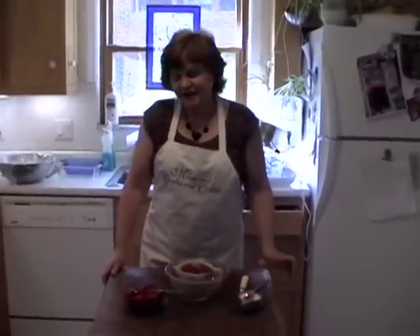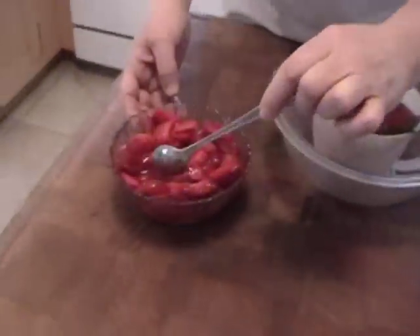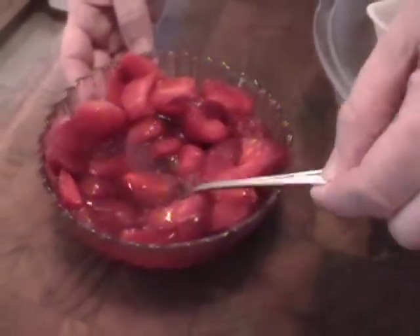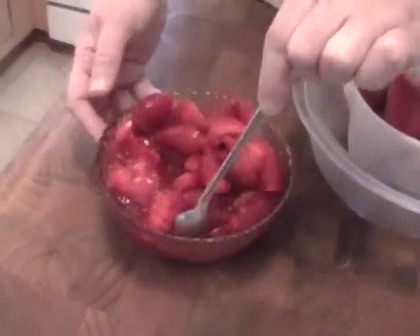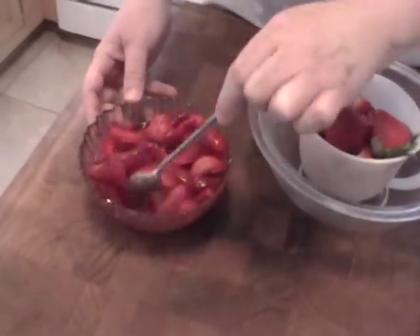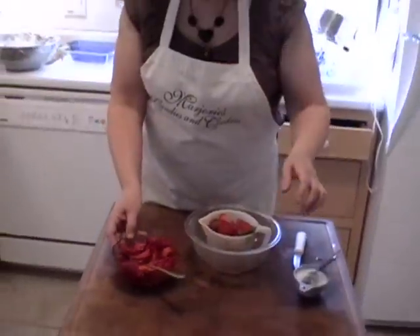Hi, I'm Margie from Marjorie's Candies, and today I'm going to make some strawberries really good for ice cream. You start with fresh strawberries, and you just put some sugar on them, and then overnight it creates a nice little syrup — just like when you go to the ice cream place and they put strawberries over your ice cream. They're soft and they're very sweet.